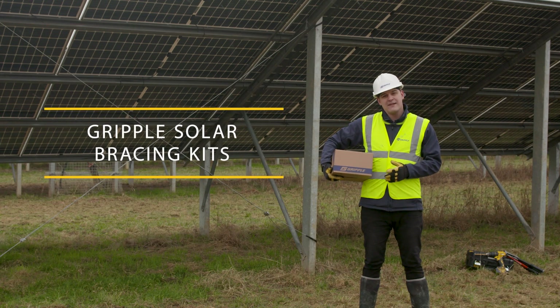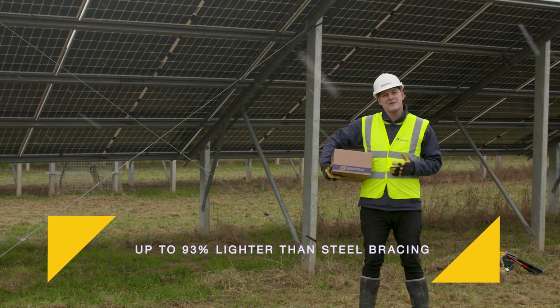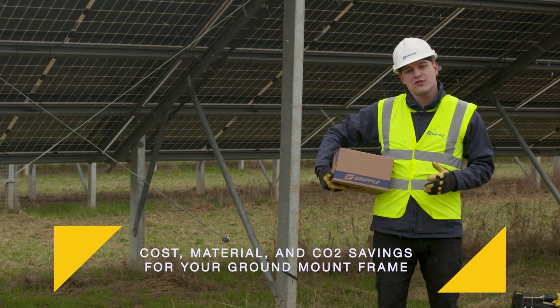These are our solar bracing kits. They're a direct alternative for slotted strut and steel sections and are up to 93% lighter. This means a big cost, material and CO2 savings on your ground mount frame.